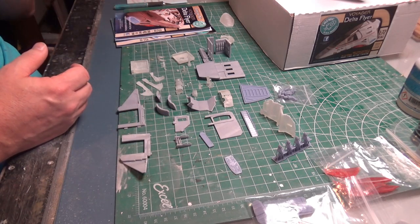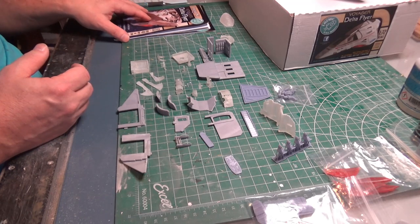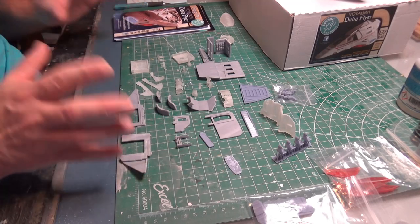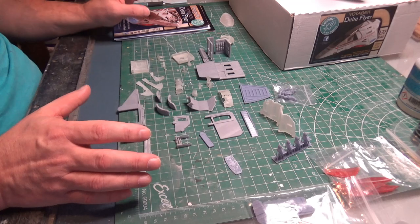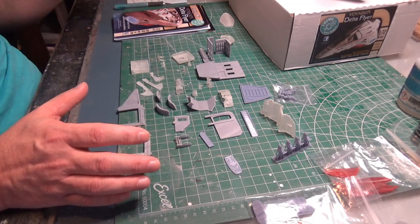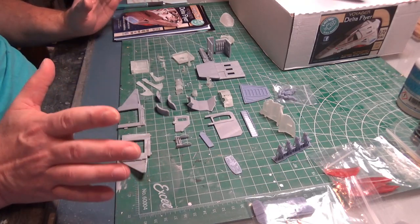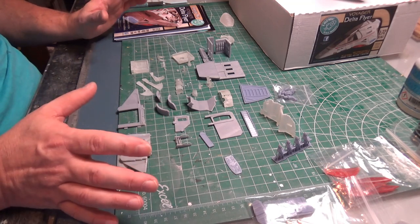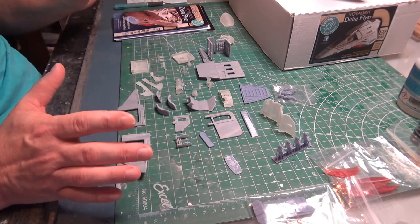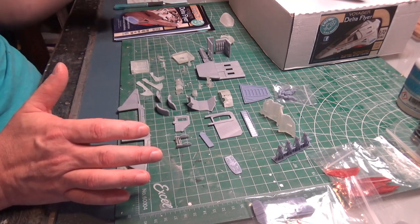I could tack them down to some double stick tape and all that, but really what I want to do is do some sub-assembling. Then I'll probably decant some primer into an airbrush and put it on that way. I'm not even sure I'll need a lot of primer on this, but since there are so many translucent parts, that's where I might need the primer for light blocking.